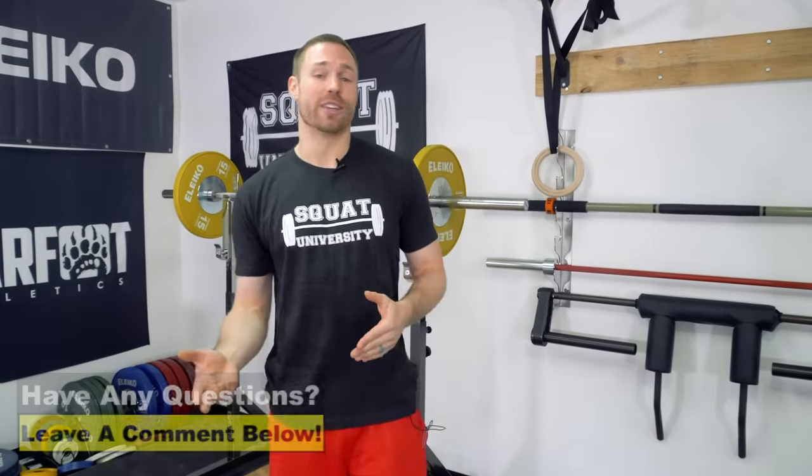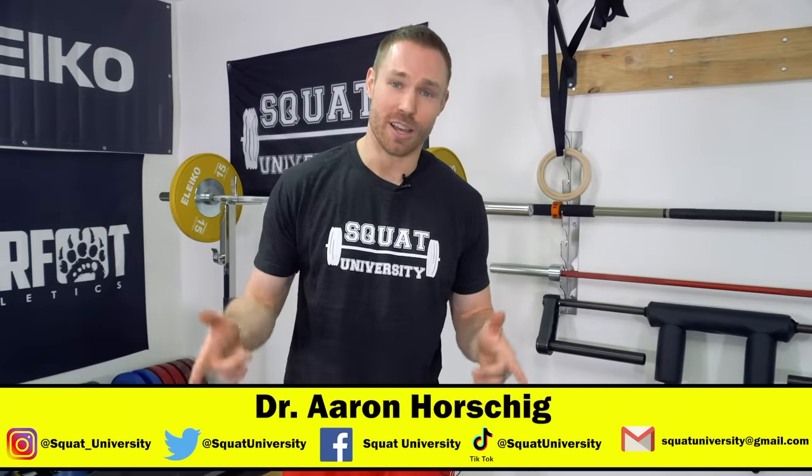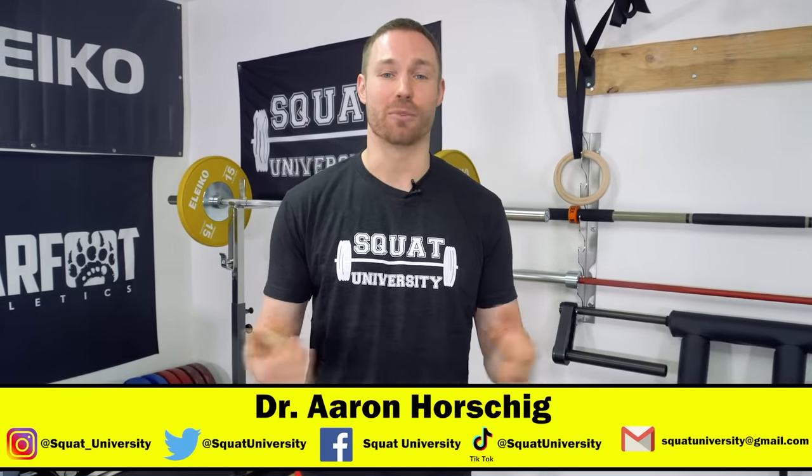Alright guys, that is it for today's video. Thank you so much for checking it out. If you enjoyed the content, please subscribe to my YouTube, like, comment, and share with all your friends. If you have any questions or things you'd like me to cover in upcoming videos, please comment below — I try to respond to as many people as possible. Until next week, guys, happy squatting.